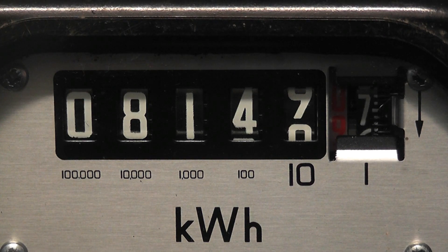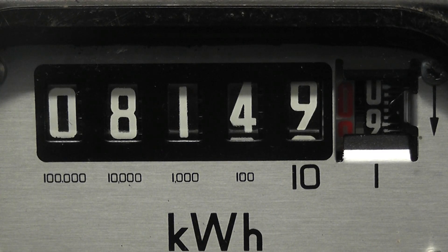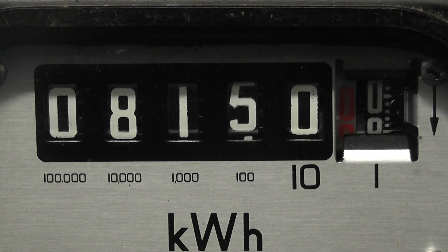It's a single mesh, so the gears from the right wheel and the unit wheel are in mesh all the time, hence the numbers in between wheelings. 8 1 4 9 9 — click — 8 1 5 0 0: 81,500 kilowatt hours.